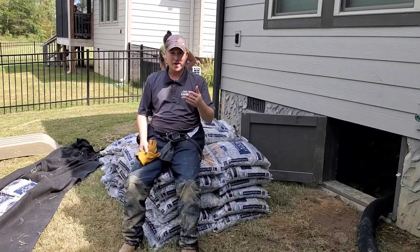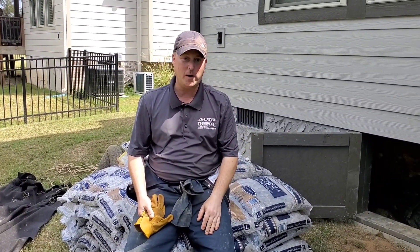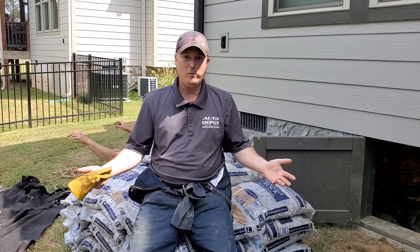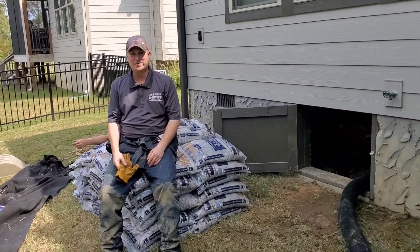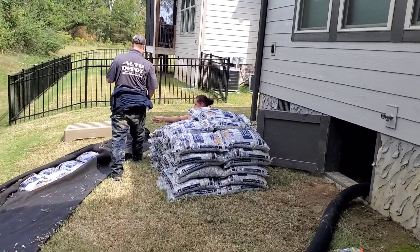Nick got up this morning and realized he didn't know where his wedding band was. His wife said, 'Oh God, you lost it.' He couldn't find it anywhere in the house. Lo and behold, he just found it in a glove. That $2,000 ring was sitting in his glove the whole time. I was already heartbroken for him, thinking we'd be going all through this mud looking for a $2,000 diamond ring. Just had to share that story — now we got to get back under here and get back at it.